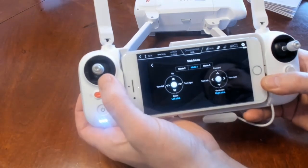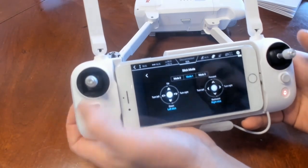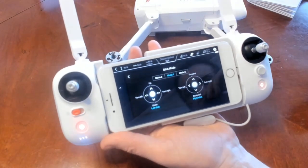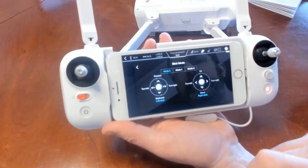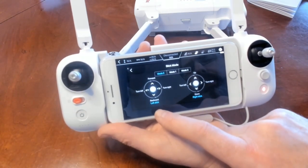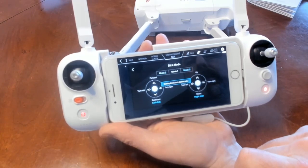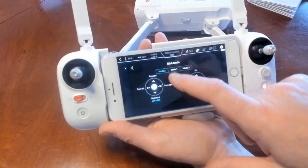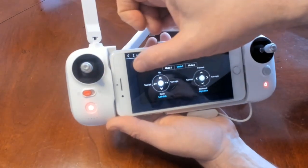We have stick mode — that's something important for you to set as well. Basically it changes your up/down throttle, forward/backward movement, and rotation. I fly in Mode 1. Mode 2 reverses those — your up/down are here and forward/backward are here. Mode 3 switches your left and right. I have it back in Mode 1.